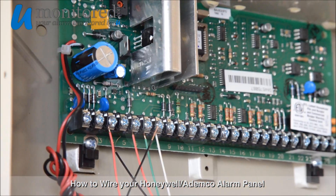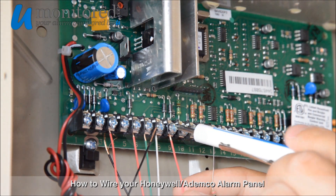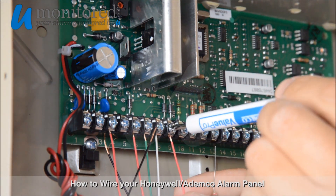Next, we'll install our siren. Red wire into Terminal 3, and we'll leave the black wire free.